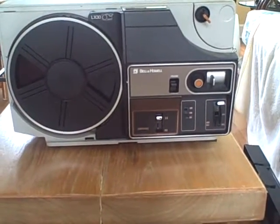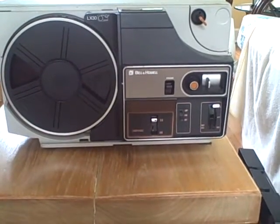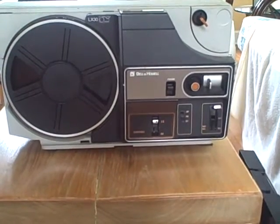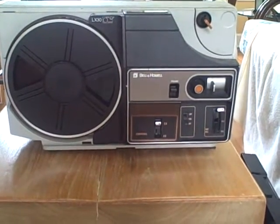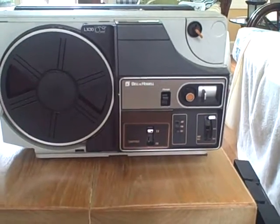Back in the day they were state of the art, cutting edge technology because they were self-threading and could accommodate both regular 8 and Super 8 movie film. But nowadays, 40 years later, I'm not so sure they are what they used to be.